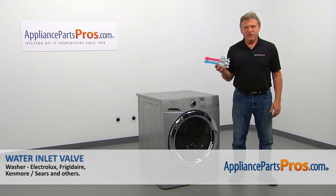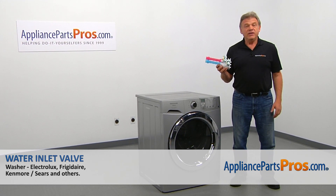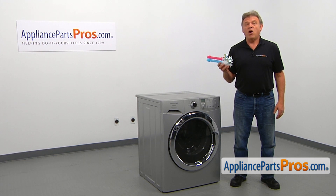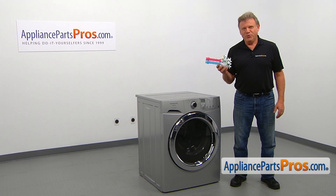In this video, we'll show you how to replace the water inlet valve in a Frigidaire washer. This is going to be a very easy repair that should only take a few minutes.